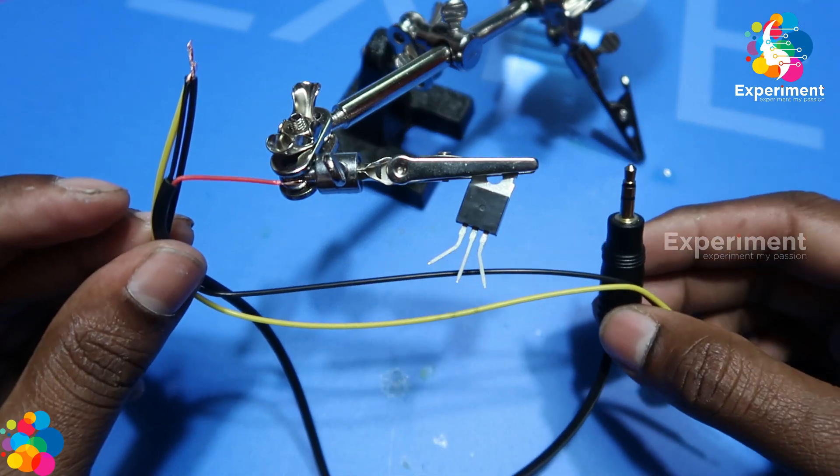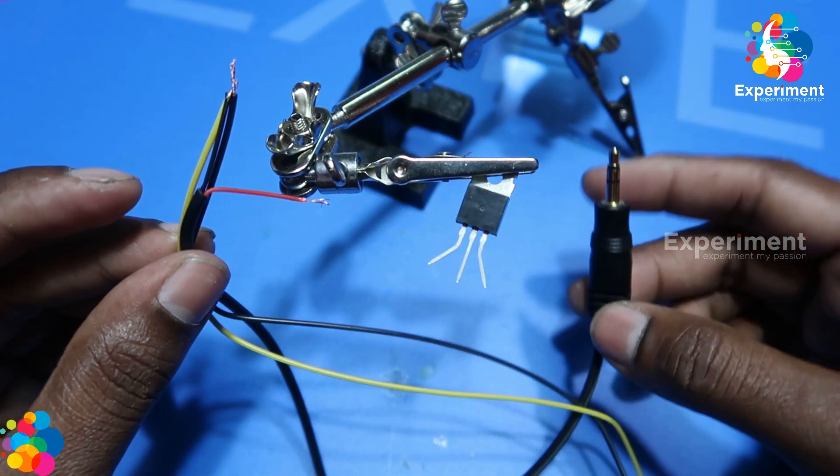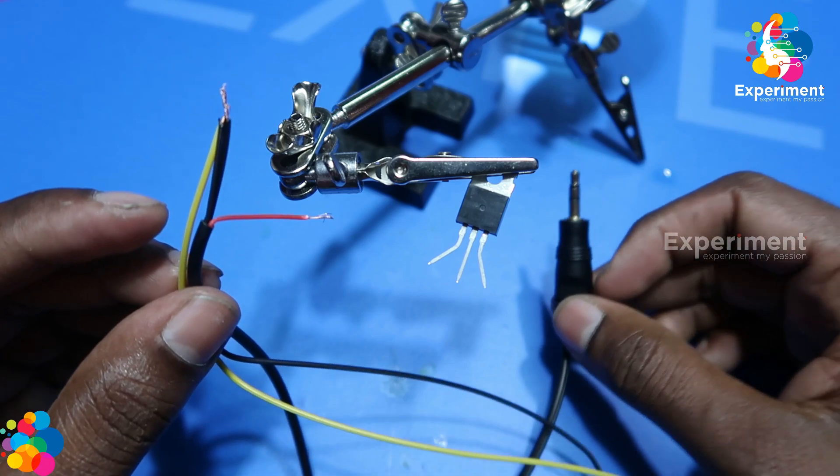This is the third one. Then we will take some audio jacks. Now we have to do the connection and we have to do the thing.